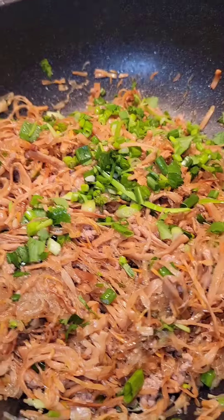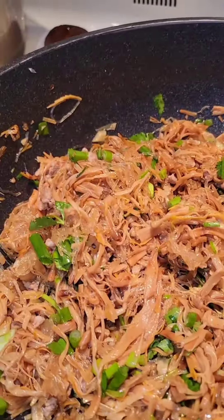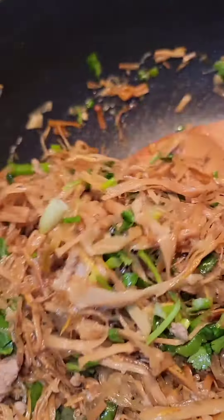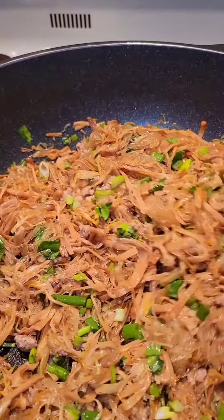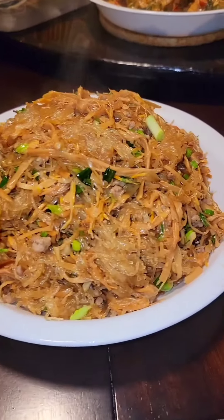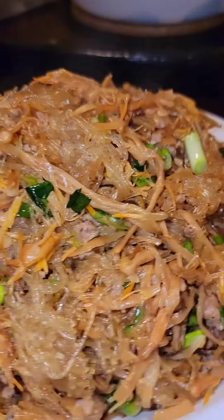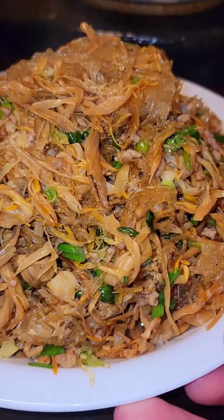Lastly, add in some fresh green onions and cilantro. Stir fry lily flowers with ground pork and vermicelli bean thread noodles.